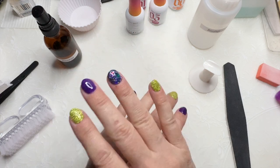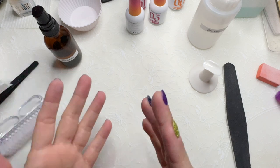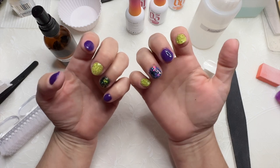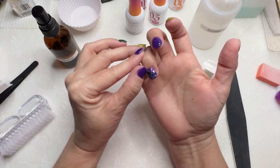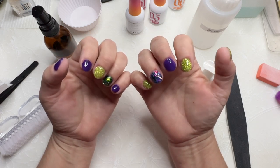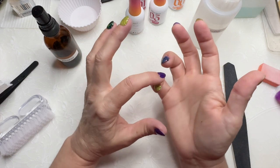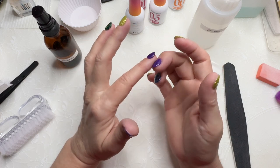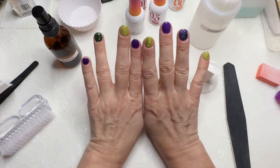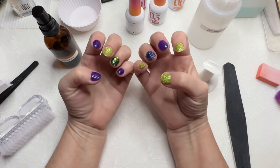It's a happy coincidence that these are the colors I was doing when my husband asked to go see Beetlejuice. I could Beetlejuice it up some more and do some nail art, but I'm going to stay simple and leave it like this. I'm just making sure it's all dry and hardened properly — and it is. So that's it.